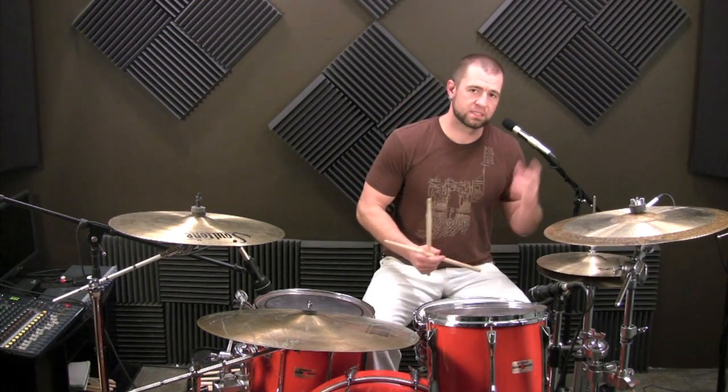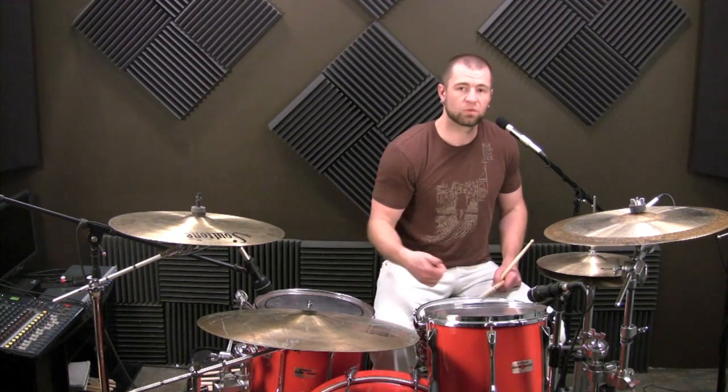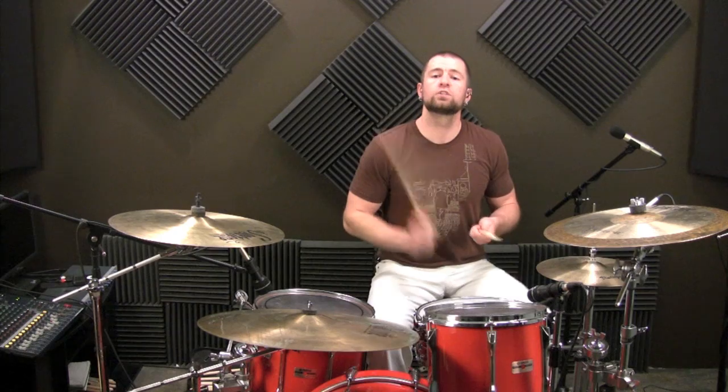And of course you can add different accents to that. Once you get that down, you'll want to speed it up. So what if we sped that up and added the upbeat accents on the hi-hat, and we're playing this on the ride? Let's see what that sounds like — up to 100 BPM.